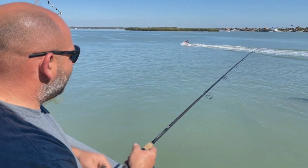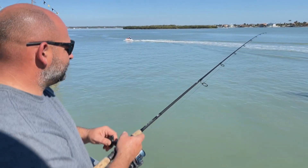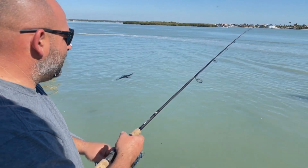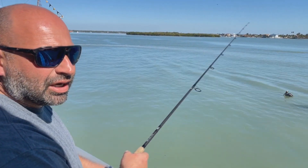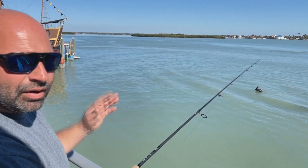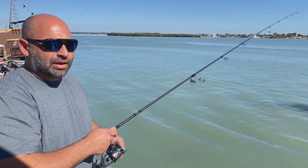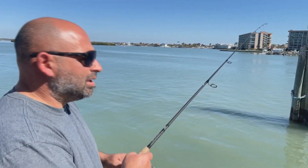Cast it out, let it hit bottom, retrieve the slack until the line is tight enough to feel the lead but not disturb it. Lift the rod tip up, let it sit, then about 30 to 60 seconds lift the rod tip up again, retrieve the slack — keep repeating that process. Sometimes you can get a couple jerks in there just to get a little attention, get those beads clicking around. The idea is to cast out and then kind of walk the dog — walk that lead back to the boat.